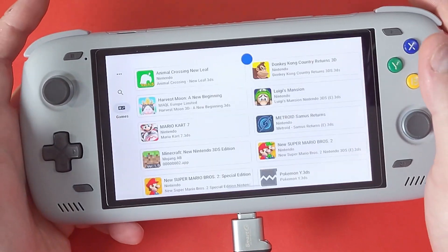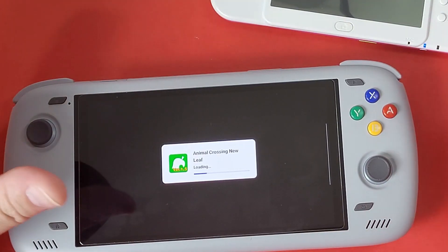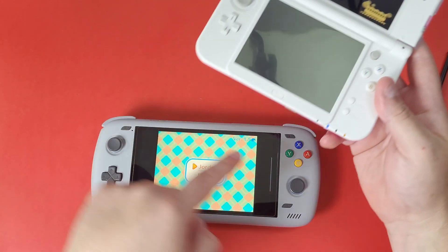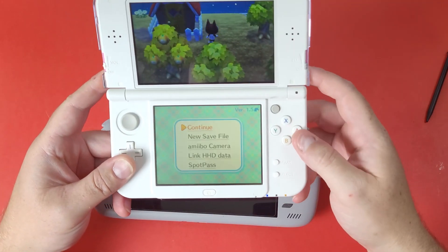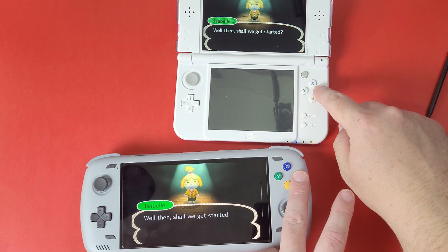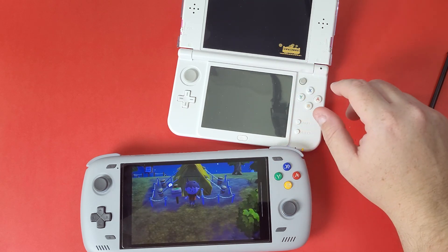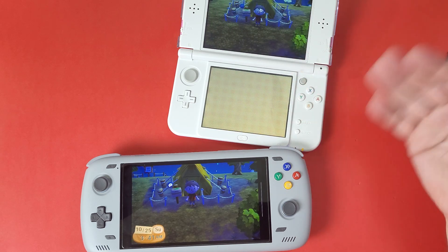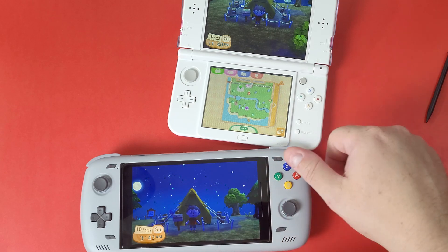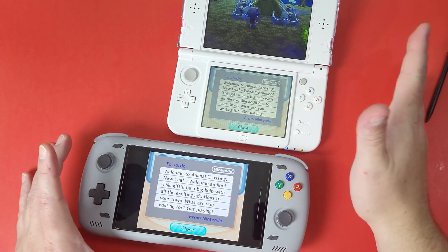Close everything out. Open Lime3DS and go to Animal Crossing New Leaf. You can see the game save I just copied over is the exact same as my 3DS console. On both devices: welcome, there's my continuation — my name is Jordan, my town is Potown. The date may differ based on your device's date settings, but the save data is there. That's how you back up your game saves from a physical 3DS console to your emulation device of choice. Thank you for watching — have a nice day!